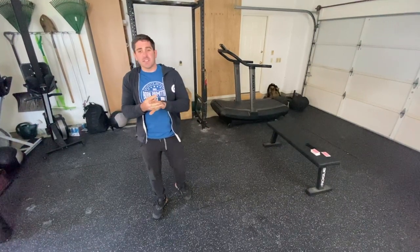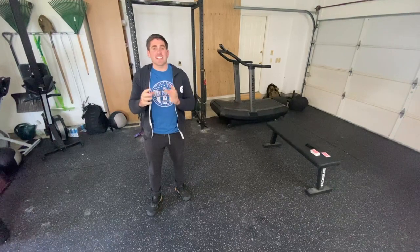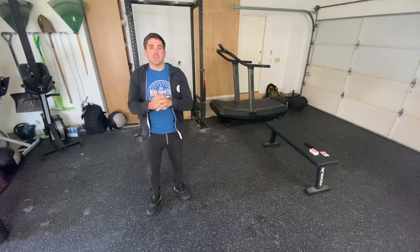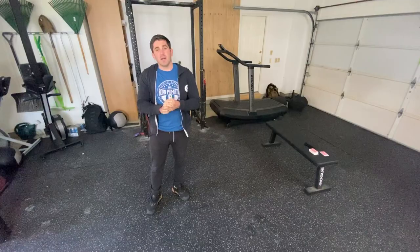How this works is each card has a different designation for a movement. Spades are goblet squats, clubs are burpees, diamonds are sit-ups, and hearts are single arm dumbbell snatches.